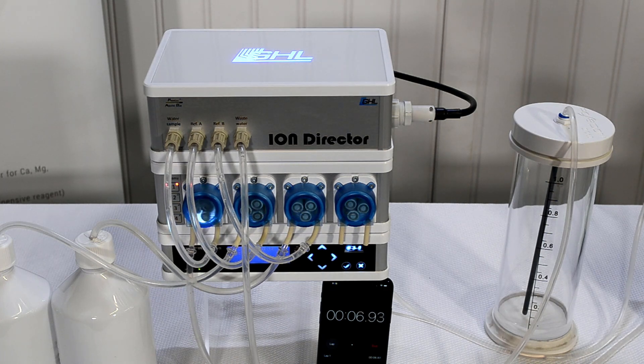GHL actually today finally released a lot more details — more importantly, a video of the Ion Director finally in action. They cover quite a bit of topics on it, and I've been highly anticipating this product. I know a lot of you guys are probably like I was when I first got my hands on the KHT — a little bit skeptical.